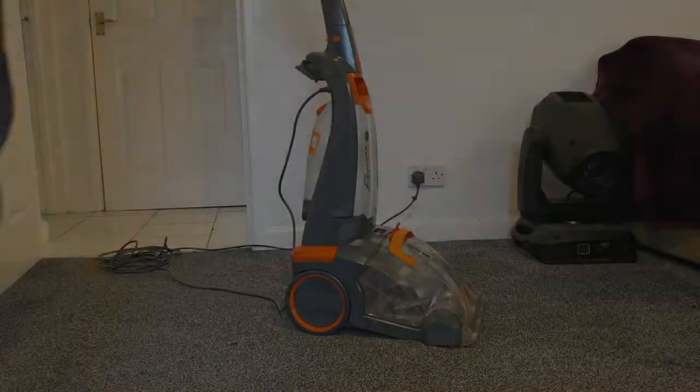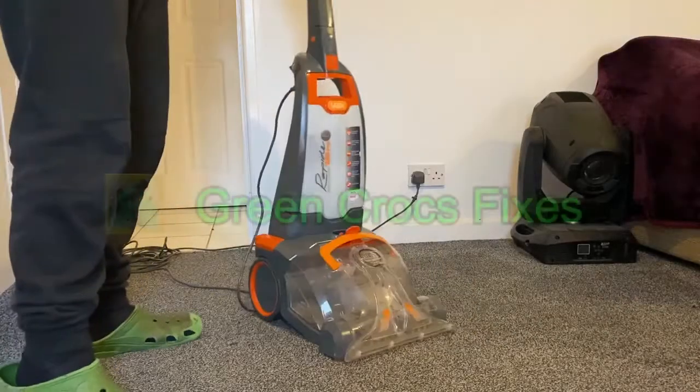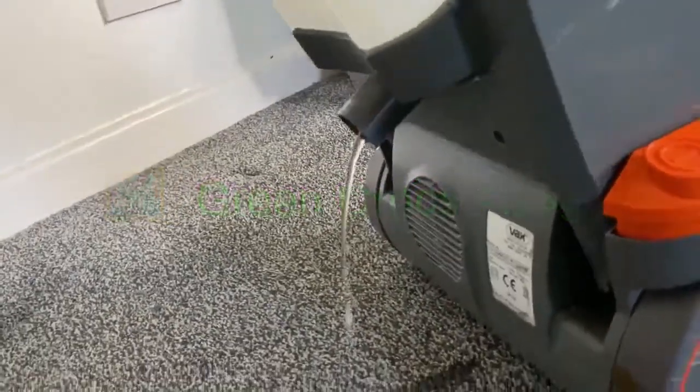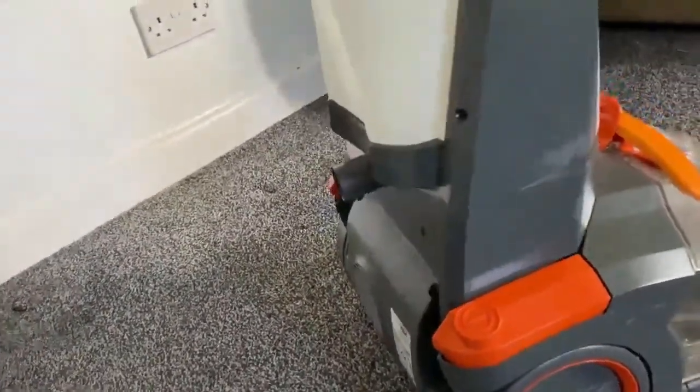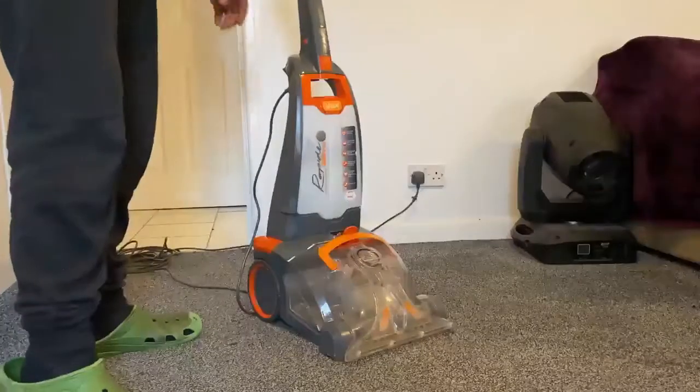Hi guys, here with a Vax Rapid Carpet Cleaner, and as you can see here it just seems to be leaking when I'm trying to wash the carpet.